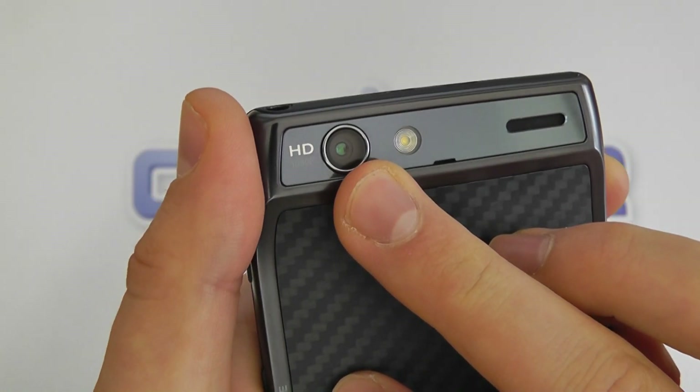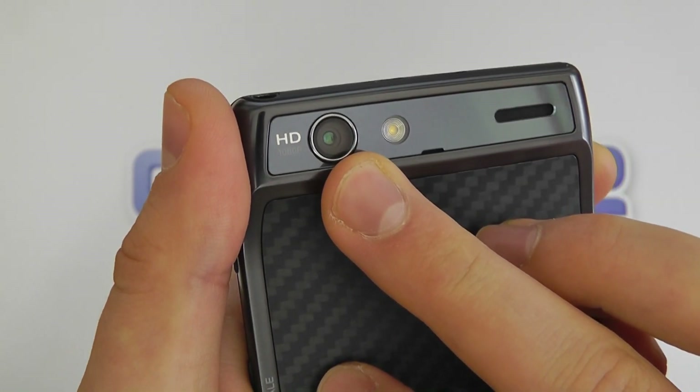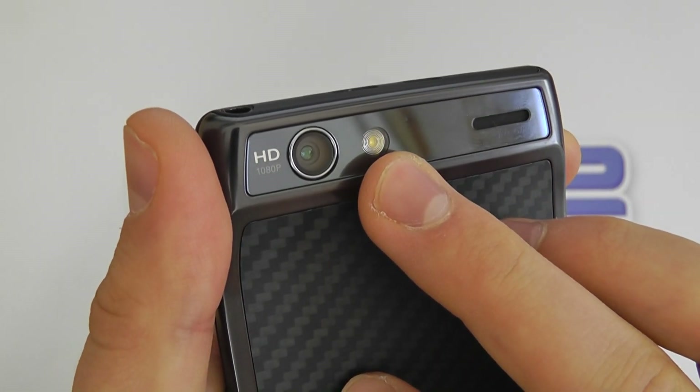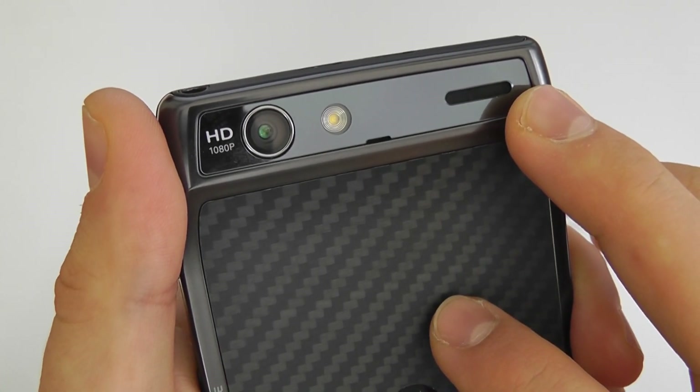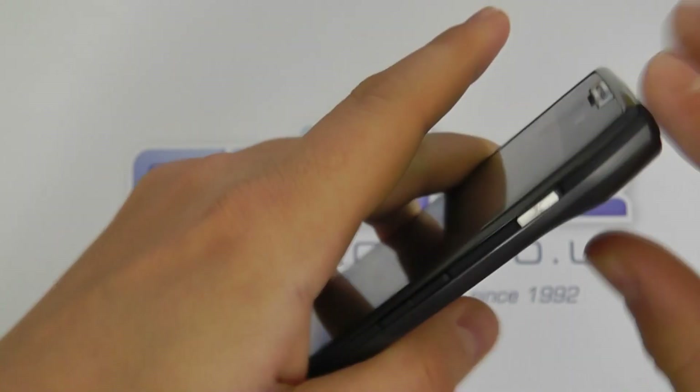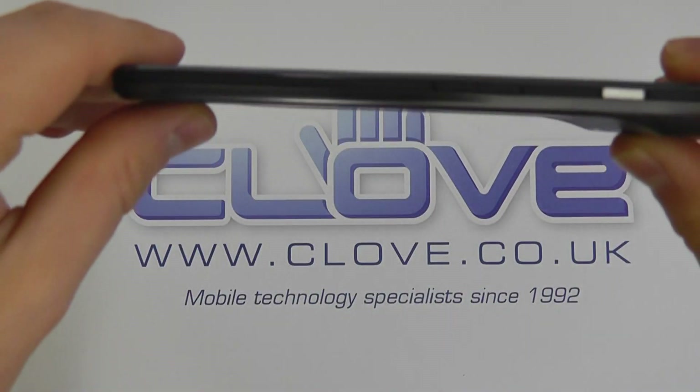There's Motorola branding here and it's a really nice soft-touch back cover. Up at the top on the back we've got the 8-megapixel camera with Full HD 1080p video recording, an LED flash, and the loudspeaker.